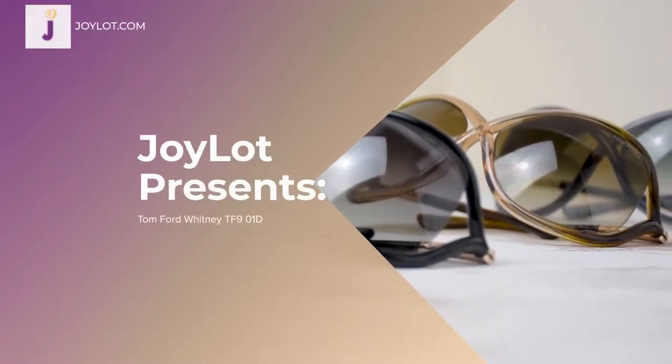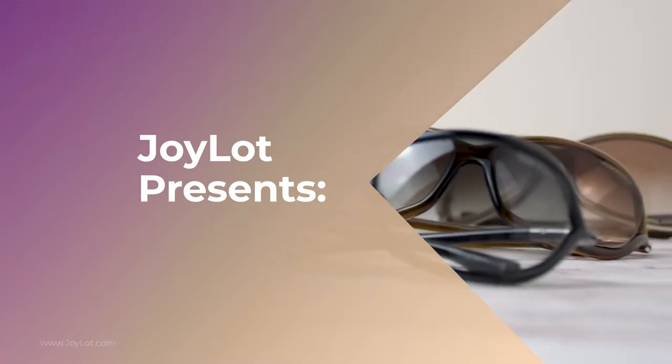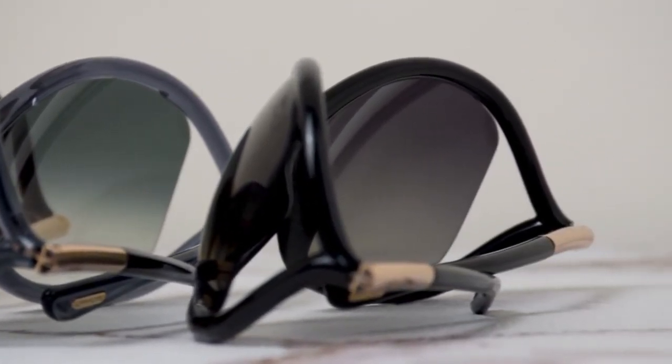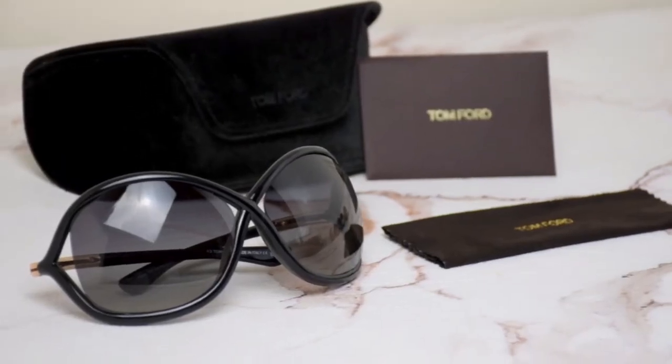The Tom Ford Whitney sunglasses come in a variety of colors: a brown rose in a gold frame, a gray frame, and a shiny black and gold. We'll be focusing on color code 01D.